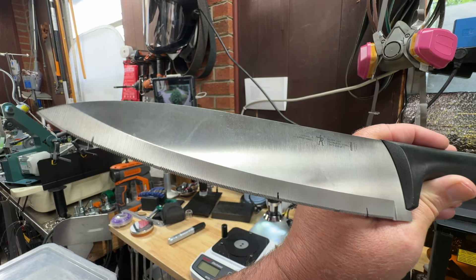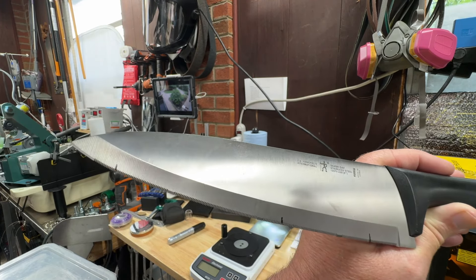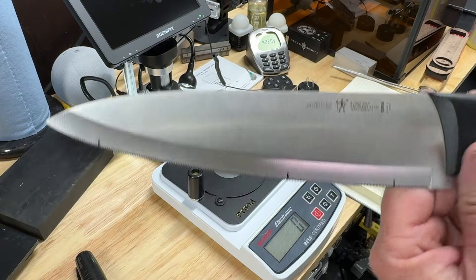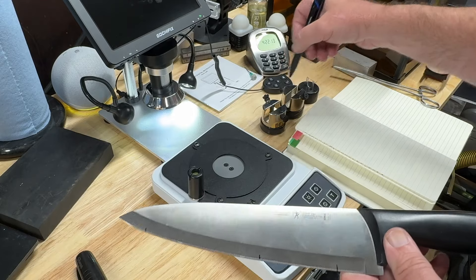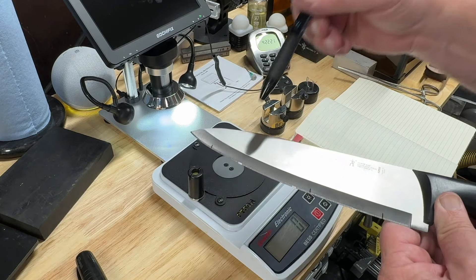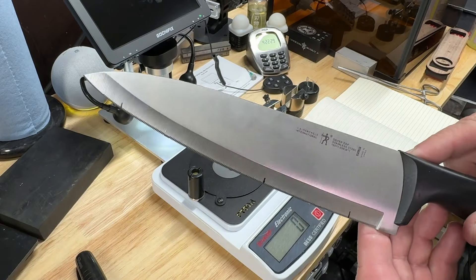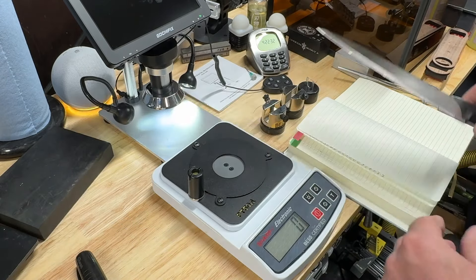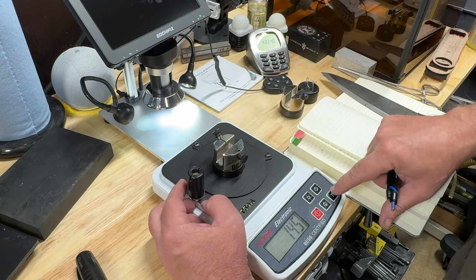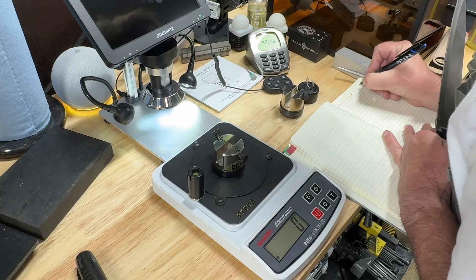I've marked three spots on this knife so we can hit relatively the same three spots when we re-test after sharpening. I have a little log book to write down the scores. I have three test media — I'll do self-setting on the first two and pre-loaded on the last one. We'll do positions one, two, and three, then do the same thing after we sharpen and see if we made it better.